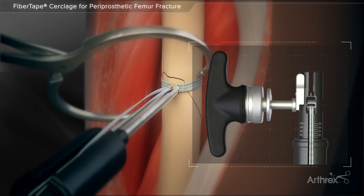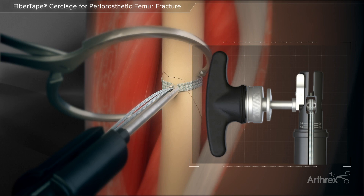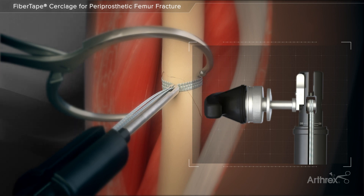With the tip of the tensioner placed against the knot, the cerclage is tightened by turning the handle until the desired tension is achieved. Care should be taken not to tension beyond the 80 mark on the tensioner in order to avoid bottoming out the tensioner spring and potentially damaging the knot.